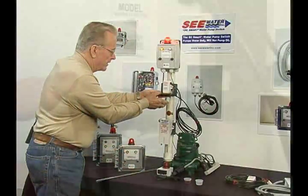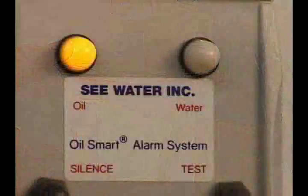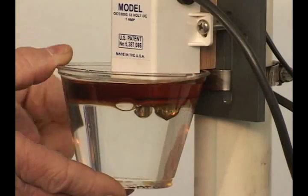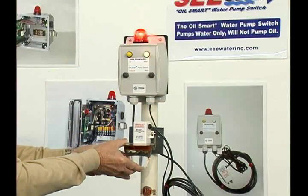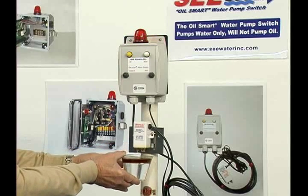To silence this buzzer, we'll just hit the silence button. Now if I raise this on up, and it sees water underneath the oil, now you see water. The sensors are in water. You'll see the water light come on because the sensors are now seeing water. As we come back through it, you'll see the oil again, and I'm clear.